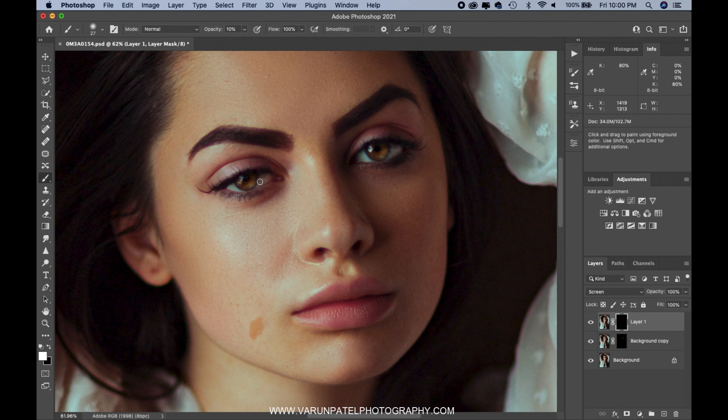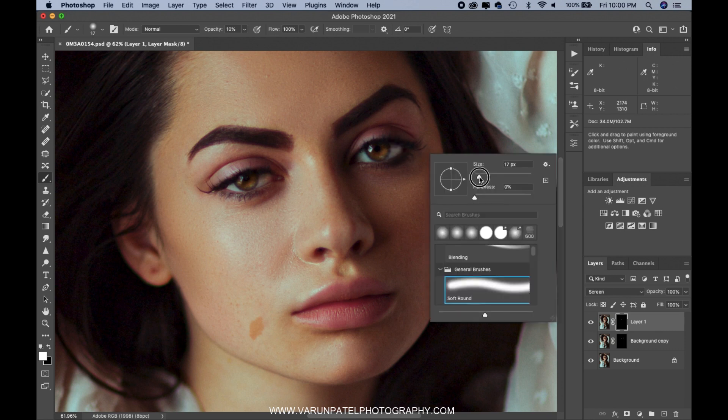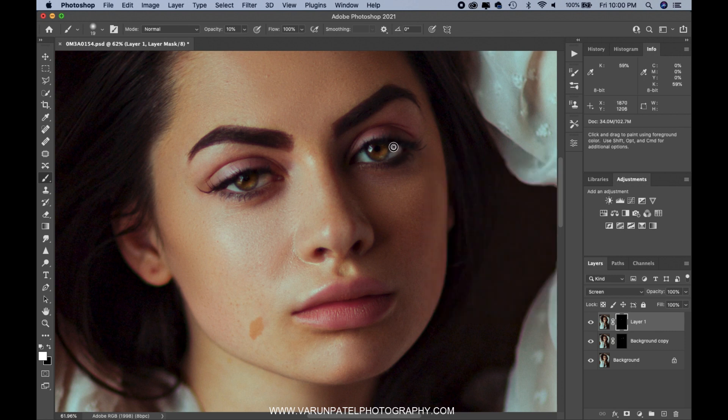Both of the eyes — we're going to paint that area. This is a very natural reflection that comes through. If you want, you can also paint some over the eye whites. Try to keep it natural. And there you go, we're almost done with our eyes popping out. I'll show you the before and after very quickly.